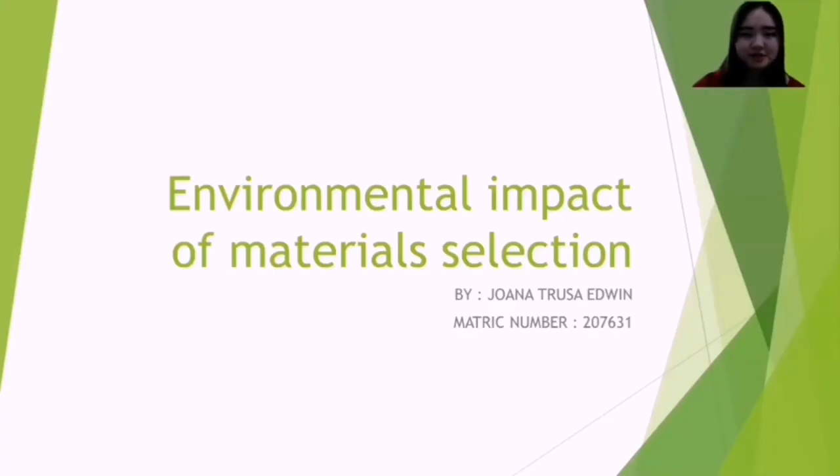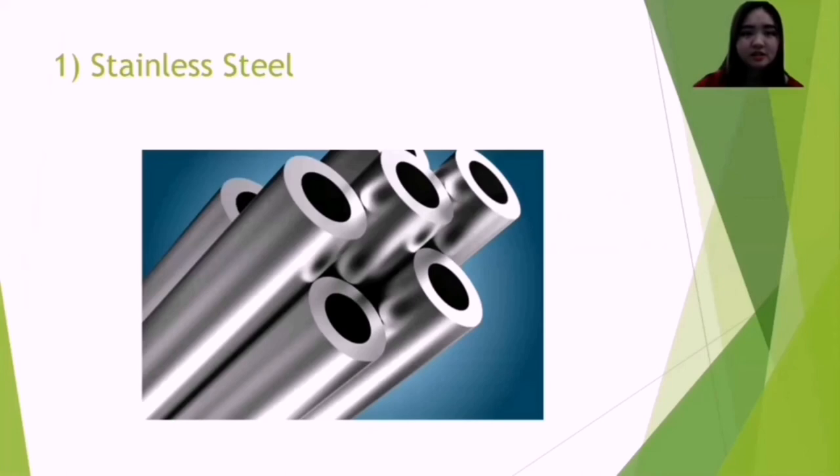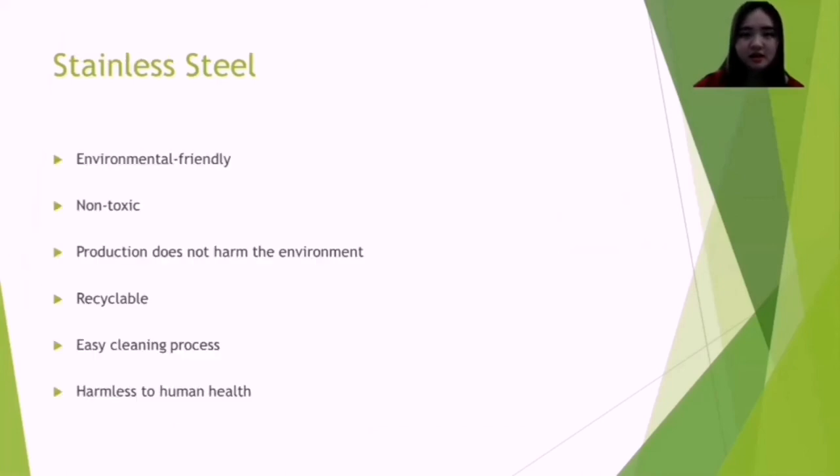Greetings and good day to Dr. Doh Khaywan Esa, and hello everyone. My name is Joanna Teresa Edwin, matrix number 207631. I will be presenting about the environmental impact of our choice of materials. Starting with stainless steel — it has many benefits and is environmentally friendly. It is non-toxic because the raw material used to produce it is scrap metal, which consists of 70% recyclable materials. Its production does not emit carbon dioxide. With the rise of technology, the energy needed to manufacture it has also been reduced. The cleaning process is easy, and it is harmless to human health because it is difficult for bacteria to breed on it.